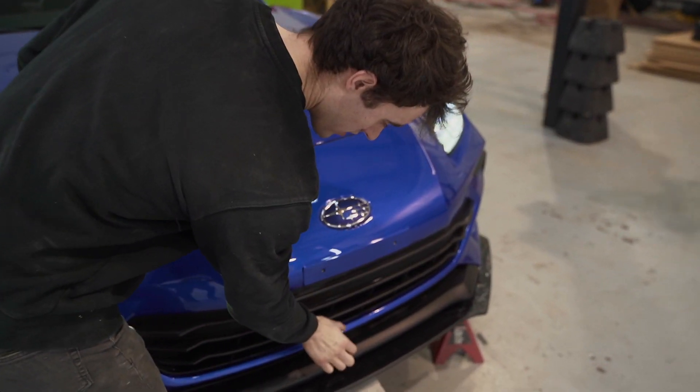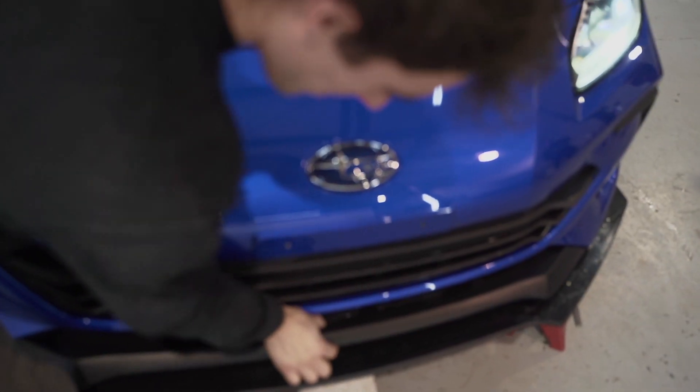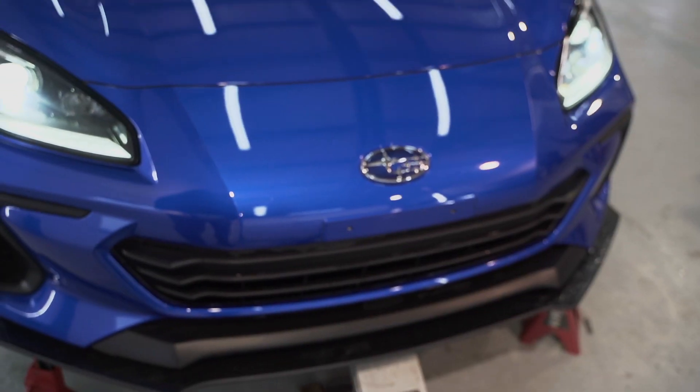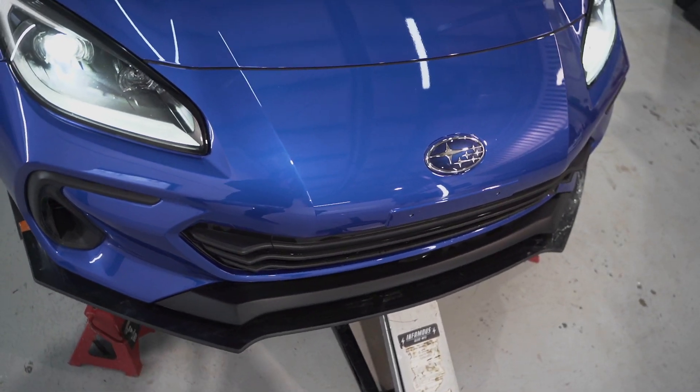We got the splitter loosely mocked up and it looks awesome. Alex is super stoked on it — fits the inside line really well. The distance between the front bumper and the OEM lip almost matches this perfectly. It's definitely something we took into account when we were designing it. It accentuates the OEM body lines really nicely.